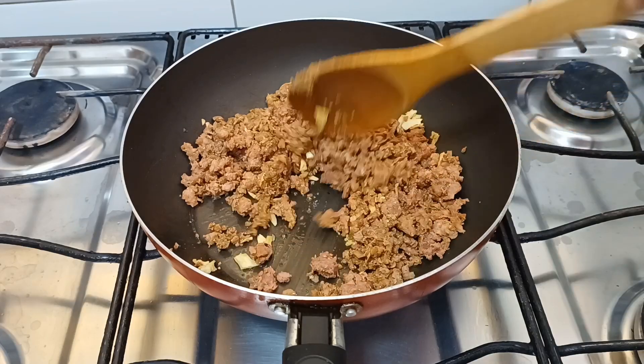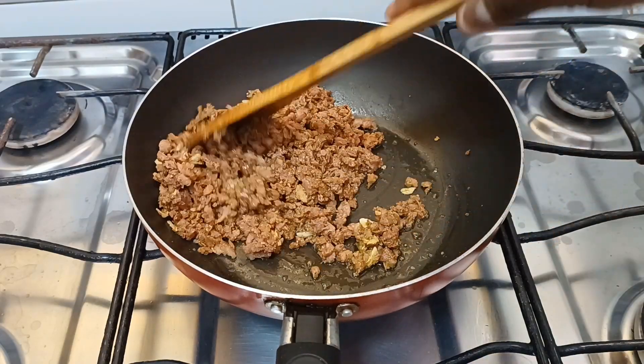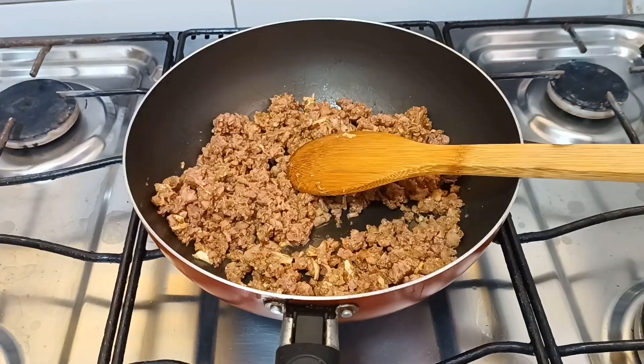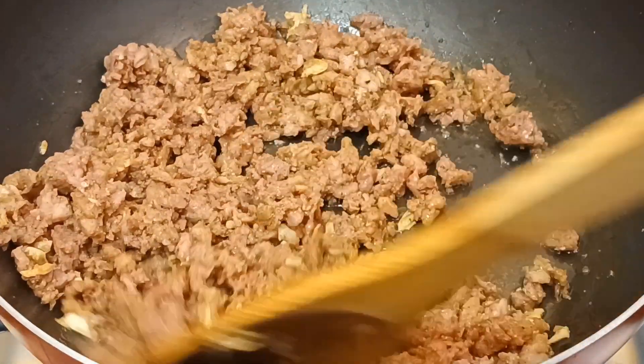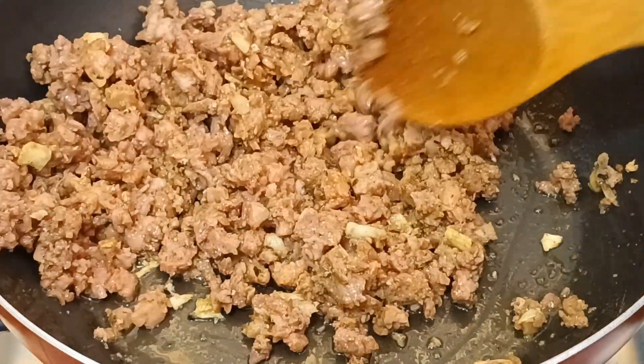Enquanto isso, pessoal, se está chegando no canal e não conhece, já deixa o seu joinha. Se está gostando, se inscreva no canal, porque esse canal tem receitas boas, fáceis e práticas como essa que eu estou te apresentando agora.